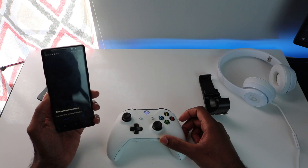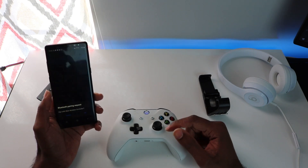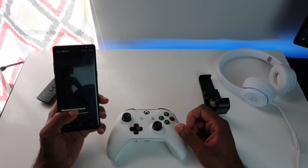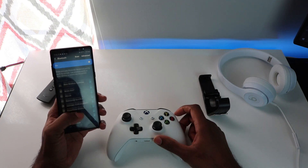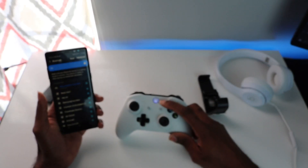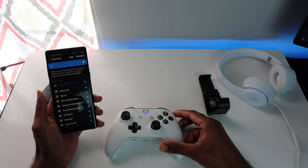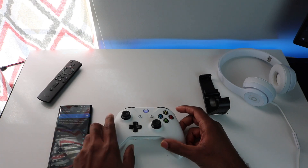Click on it and it vibrates your phone — I'm on a Note 8 so it vibrates, it may not vibrate the iPhone. It says 'Pair with Xbox controller,' click OK, and we are now paired. You'll see the light stop blinking and turn solid. Now I'll go ahead and mount my controller back and then we'll open the Xbox streaming app.